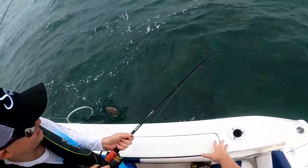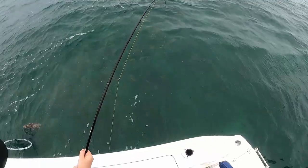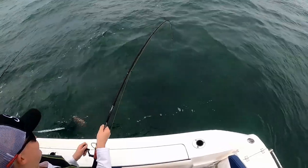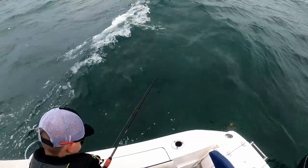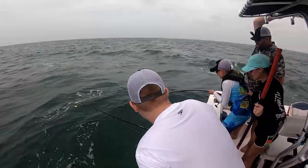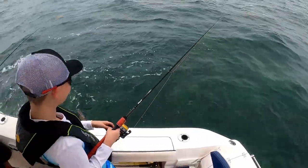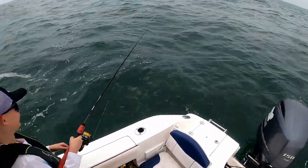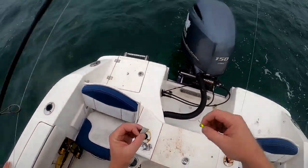You lost him. Oh, that was a big one. Oh man. The hook pulled too. At least they threw up the line. This thing was huge. I'm sorry you didn't get it in, buddy.